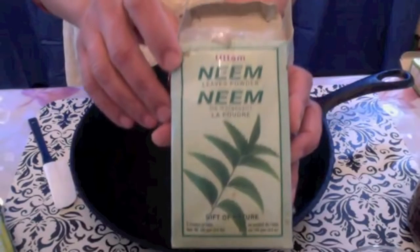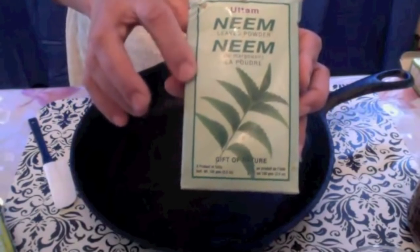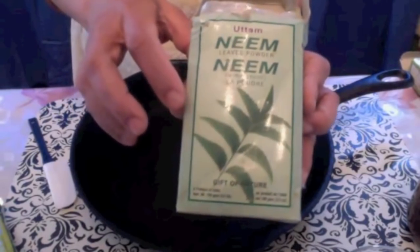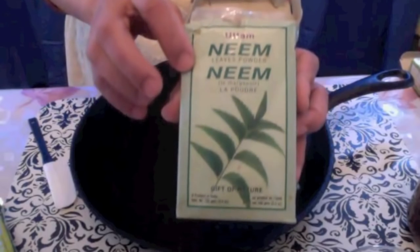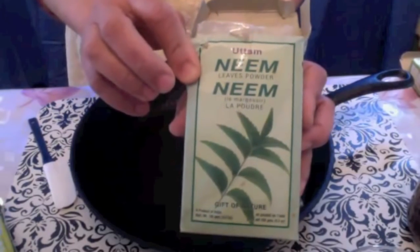And here is the neem powder. Neem is antibacterial and antifungal. It prevents lice and controls dandruff. If amla and neem are not available for you, just leave them out.